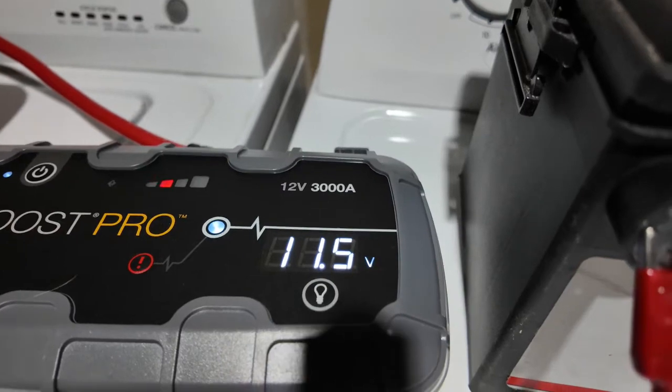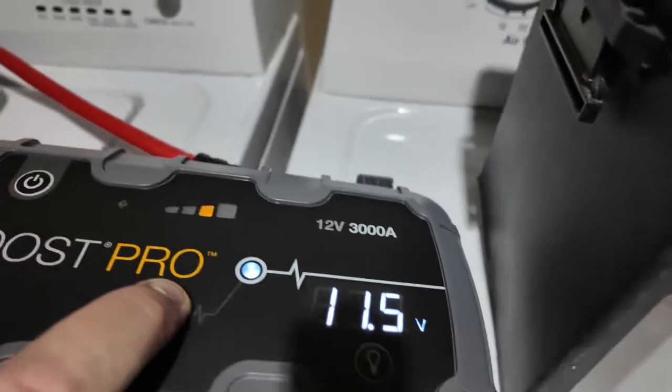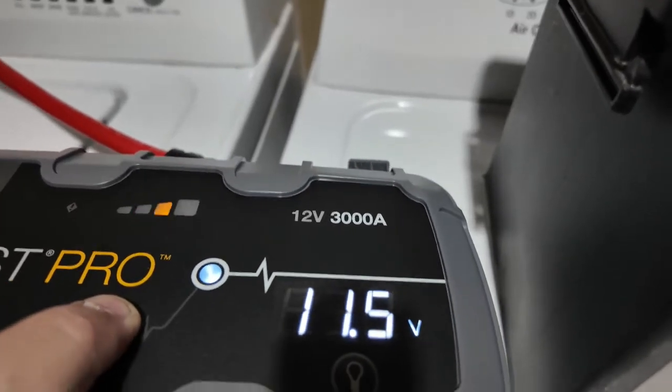If you want, let's hit the boost button just to see. The boost didn't really work here because the lights were already chasing — meaning the unit already detected the battery and was already pushing power.